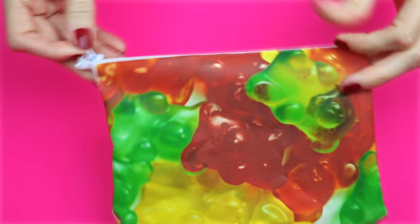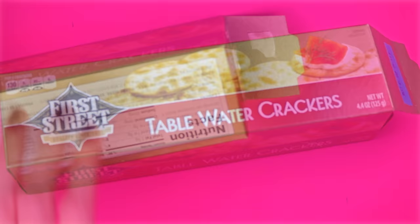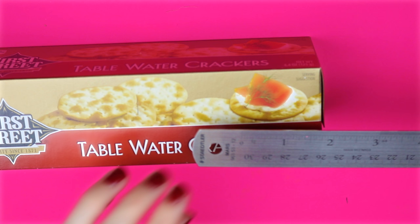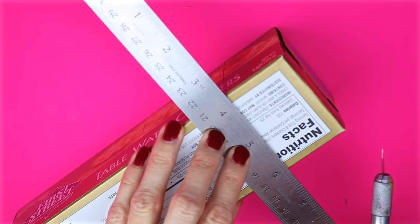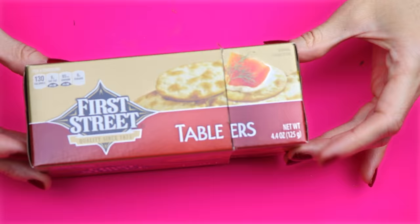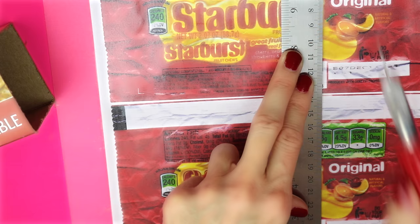Next one will be the Starburst pencil case. For this one I'm going to use one of these cracker boxes. Start by gluing the open end back together. Mark off one end at 4½ and the other one at 1½. Cut on both of those markings all the way around the box. Print out the printable and laminate it if you would like. Place the cracker box in the middle of the logo making sure that there is enough to cover the sides, then mark off where the lid and the bottom of the box meet and cut the printable in two.